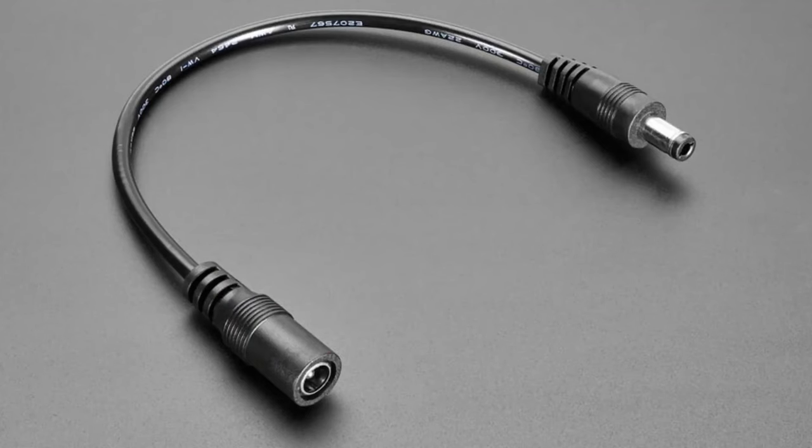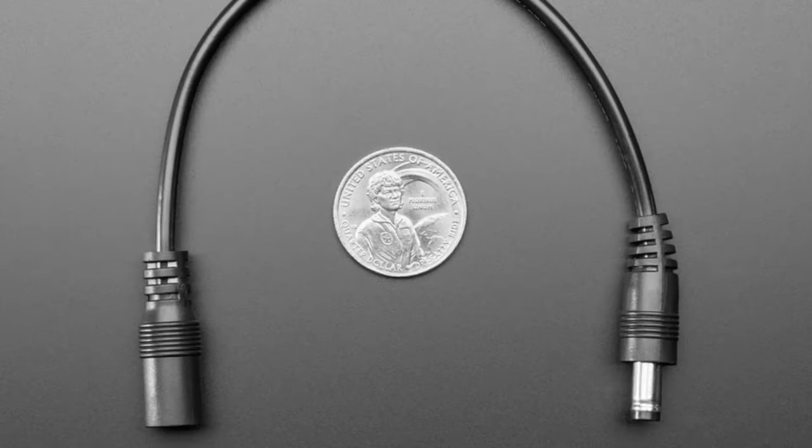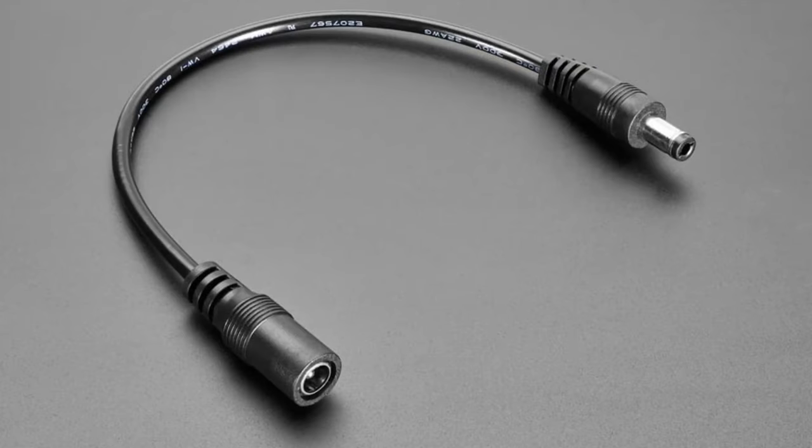Next up, this is something I've always wanted — it's a polarity switcher for 5.5mm outer diameter, 2.1mm inner diameter DC jacks. If you have a device that's center negative and you want to use a center positive power supply — because it's really hard to find center negative these days — instead of cutting something and re-soldering it and getting it backwards, this thing plugs into the device and gives you a new port, swapping center positive to center negative or vice versa.